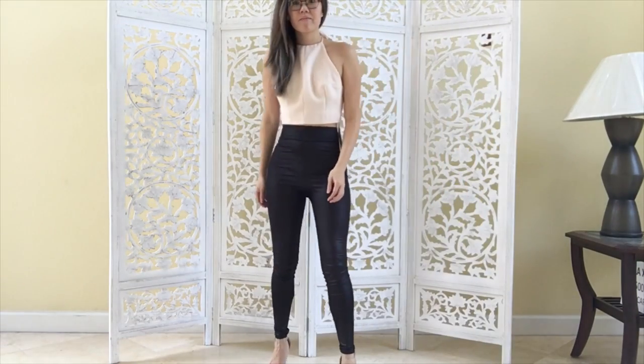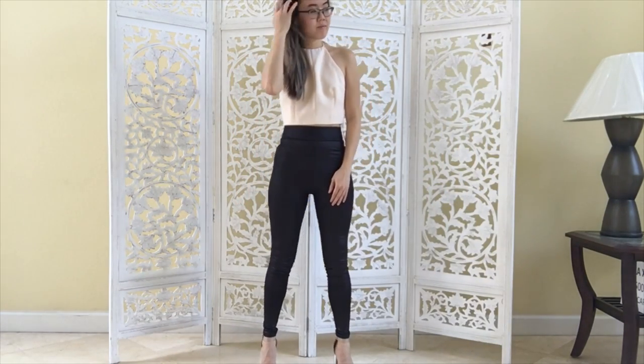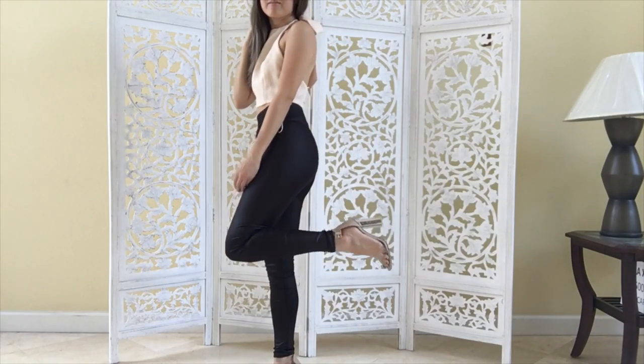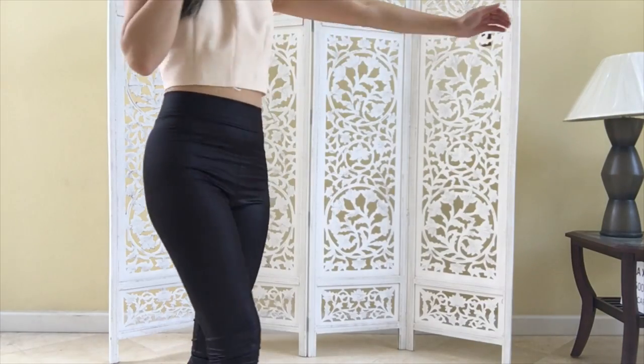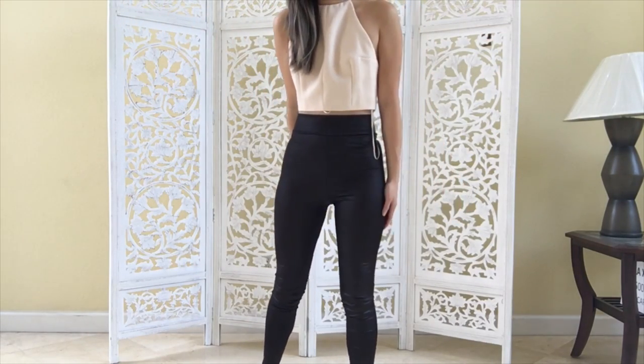My top is a halter top and it's going to show the back. These pants are made to make your booty look amazing. But if it's too sexy or too much skin, that's okay — you don't want to overdo it. You can do a halter bodysuit instead. Pair it with some clear heels, as seen in the video.